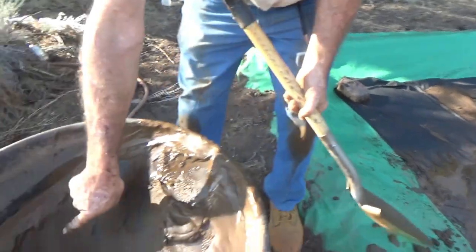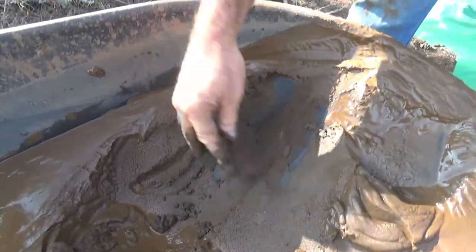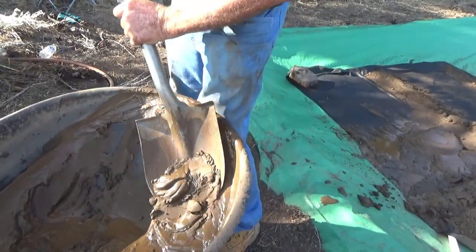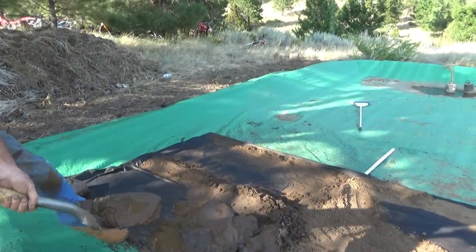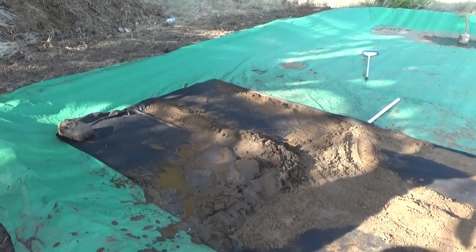Take a look at how coarse that is here — that's going to have really good percolation. We're putting this finer material on top of some coarser stuff.